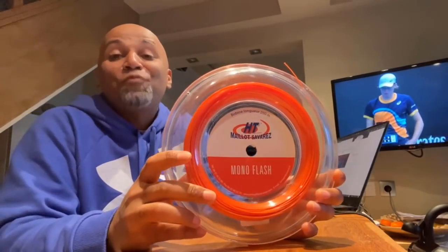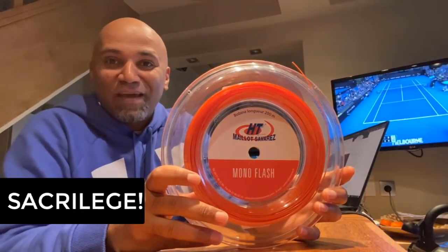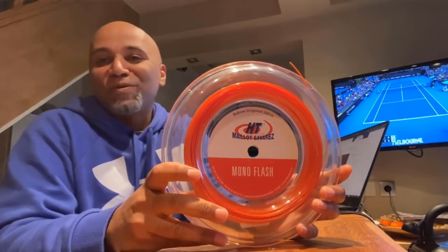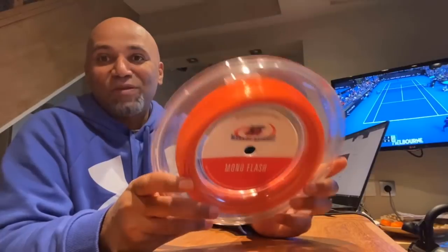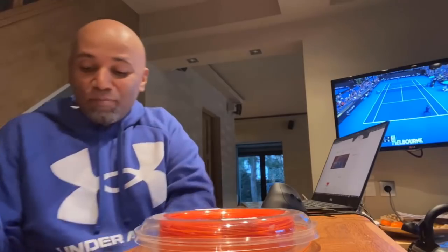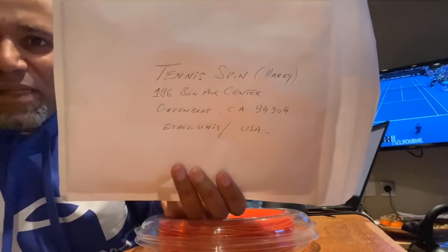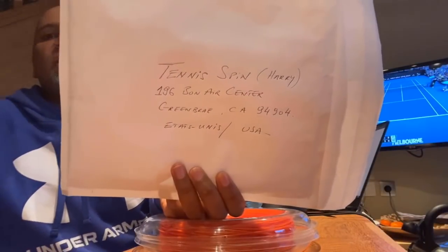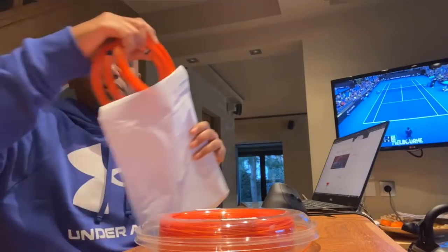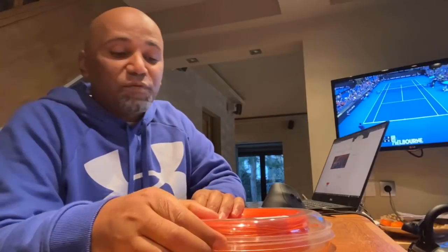And something I won't say very lightly: I prefer this string over the Solinko string. I think it would be quite interesting for Harry, Coach Gu, and Coach Chris to test this out for me. So what I did is from this reel that I bought for myself, I took out three pieces. Here they are — I'm putting them in this envelope right here, and this will go directly to Tennis Spin in the USA, California. I'm going to send this tomorrow, and I would love for Harry to give me his feedback.